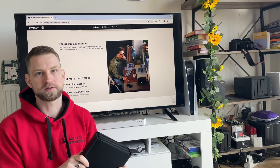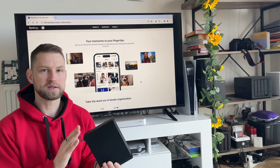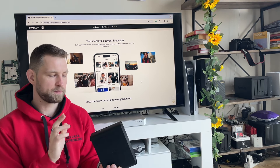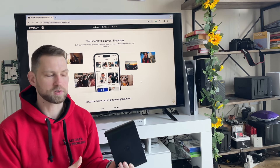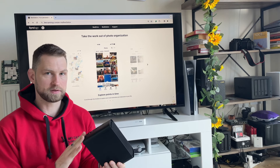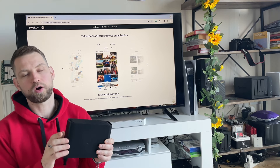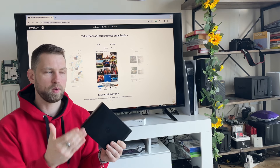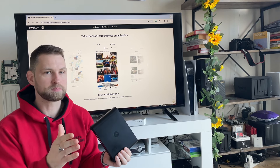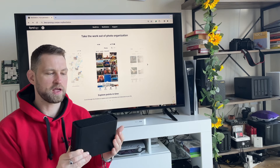Synology also promises photo and multimedia organization. We'll look at how easy it is to back up phone photos and videos and access them, and whether video streaming is possible. Photo filtering features include timeline, geographical locations, face recognition, and object recognition. You can also have multiple users with their own encrypted, private storage space on the device.